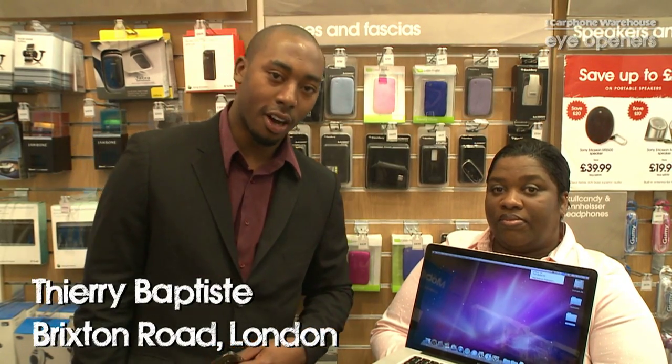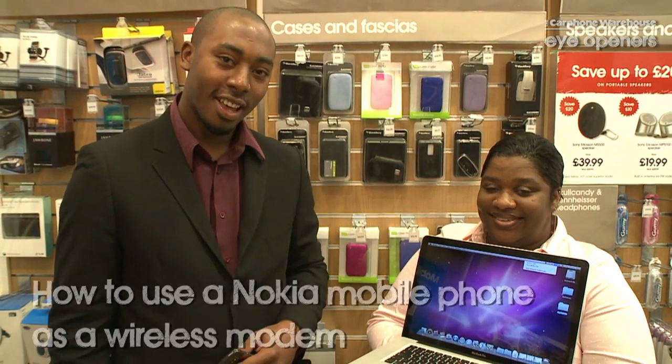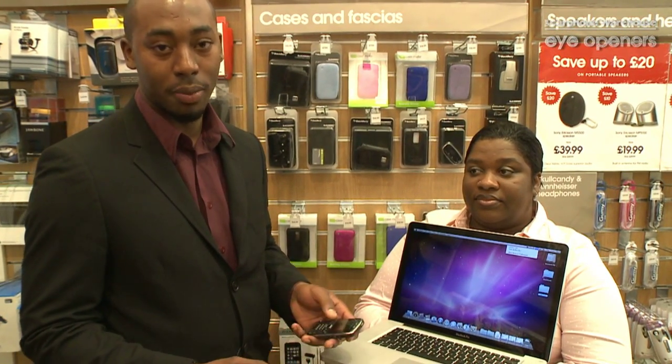Hello, my name is Thierry. I'm working for Carfunware Asbestos in 332, and this is Mary. Today I'm going to show you a software which has allowed me to turn my phone as a wireless modem.